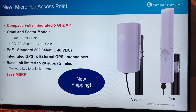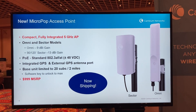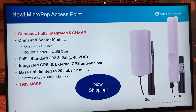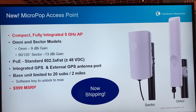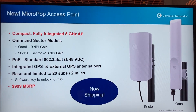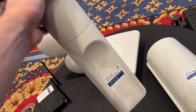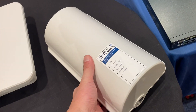We're also talking a lot about Micropops. Here we're showing Micropops which are available now for the PMP450 product line. We've got an Omni model and a 90 degree sector model. These are integrated radios that come along with the antennas. This one here is the Omni — nice compact form factor — and this is the 90 degree sector.